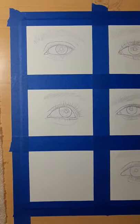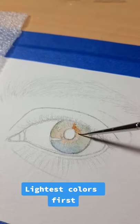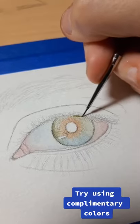Paint a realistic watercolor eye with me. Lightest colors first. Try using complementary colors.